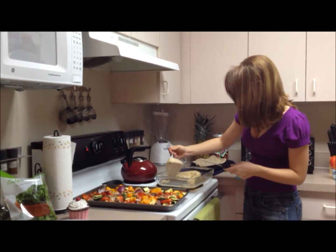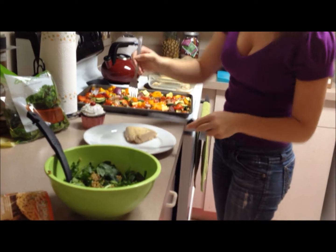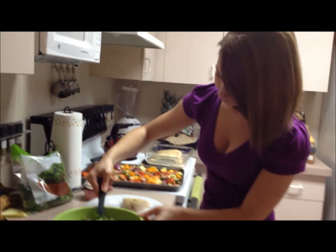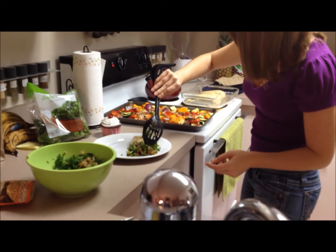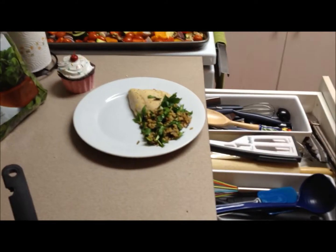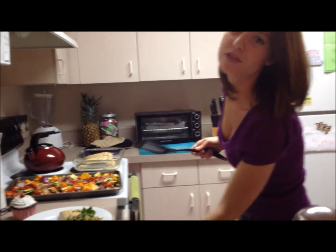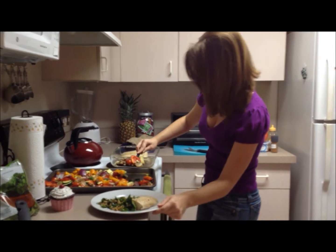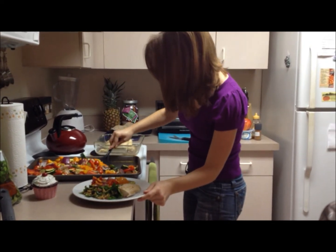We're going to leave the other chicken in there for now. This makes four servings so we have a lot of extra food. So we have our first quarter of our plate — I'm going to get a couple hearty spoonfuls of our rice. That's our second quarter, so now we have half of our plate taken up by our protein and our whole grains. Now let me get the veggies — I kind of need a spatula to scrape some off since they get a bit stuck to the bottom with the olive oil.